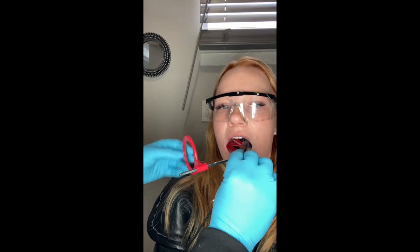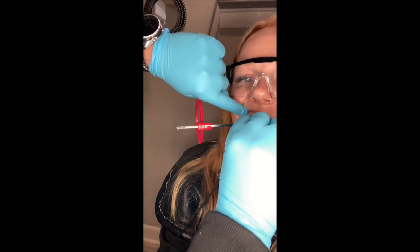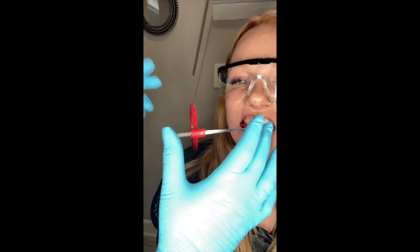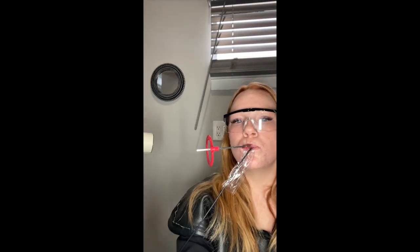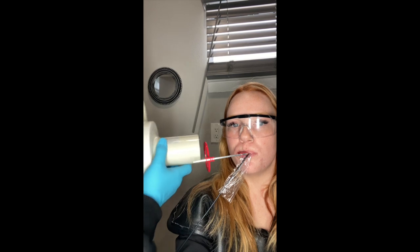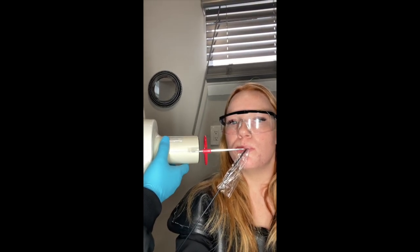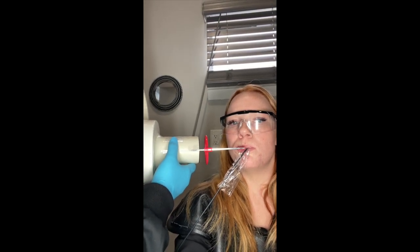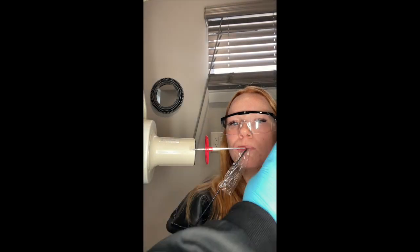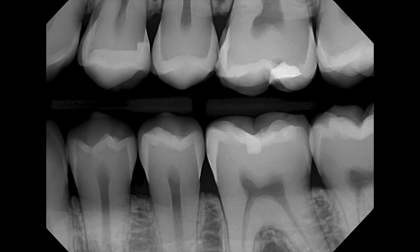I'm just going to slightly turn it. The objective of this one is to get the distal of her canine. Go ahead and bite for me. As long as you can look through your circle and you can see that you have the distal there — that would be your perfect position. You want to make sure that the head of the device is parallel with the x-ray. If it's just like that, that's what we want. Take our x-ray.